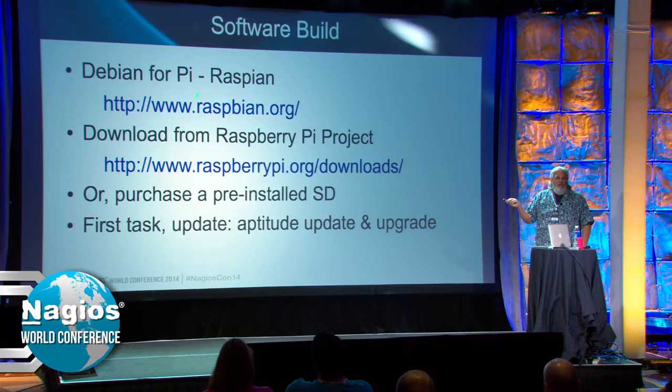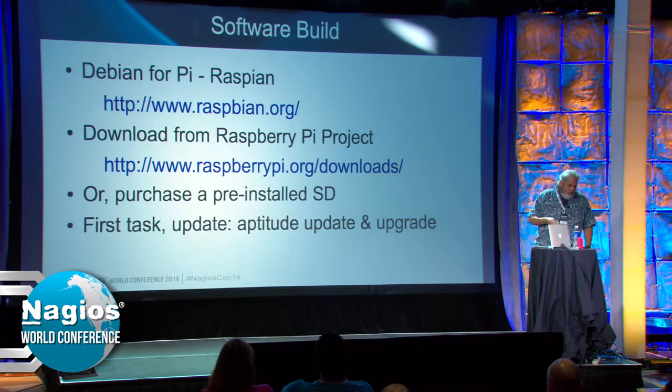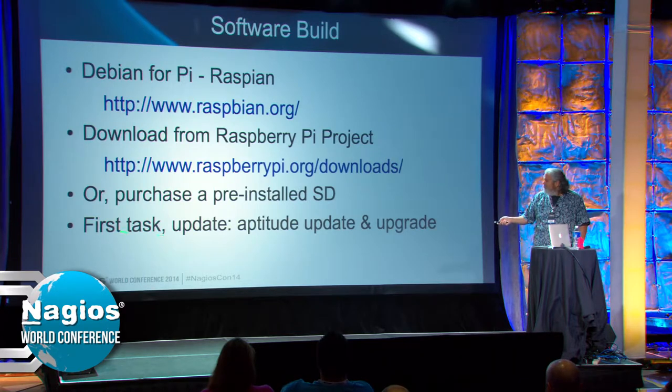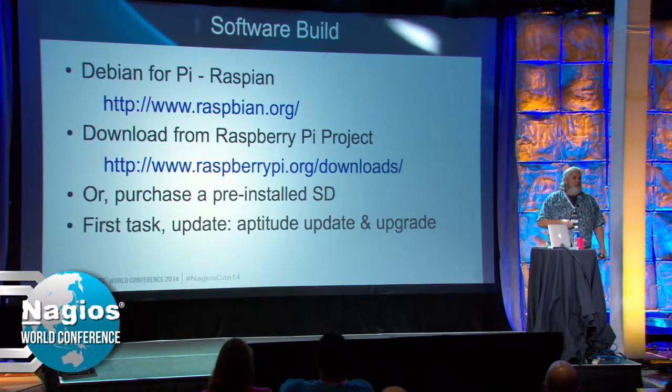Raspbian is the name of the image. You get it from the Raspberry Pi Foundation slash downloads, or most vendors where you get a Pi will sell you an 8 GB SD card with it for an extra five or six bucks. Once you boot it up, the first thing you do is update, because there's no telling how old the image is. You want to be fairly current, especially when you start building Nagios Core 4.